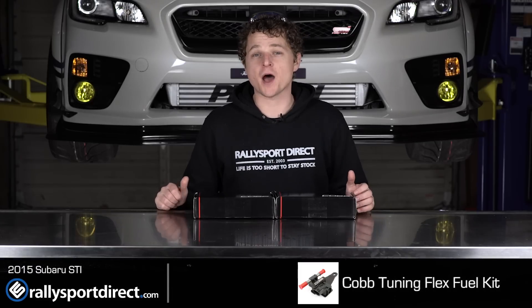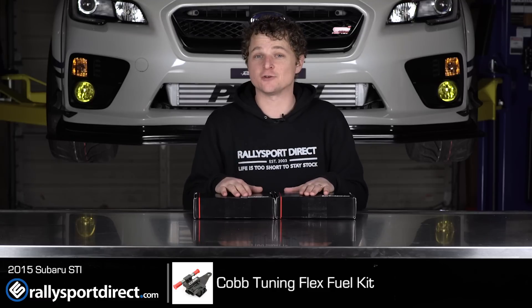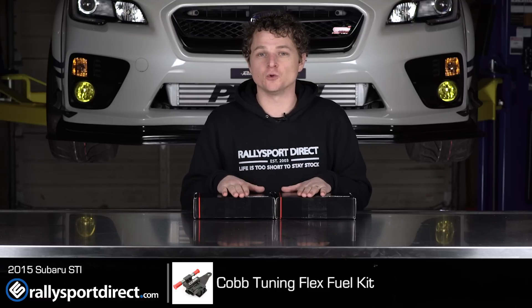Hey guys, Rick at Rally Sport Direct here. Behind me I've got our 2015 STI. In front of me I've got something I'm incredibly excited to show you, and I think you guys are going to be excited too. It is the Cobb Flex Fuel Kit.